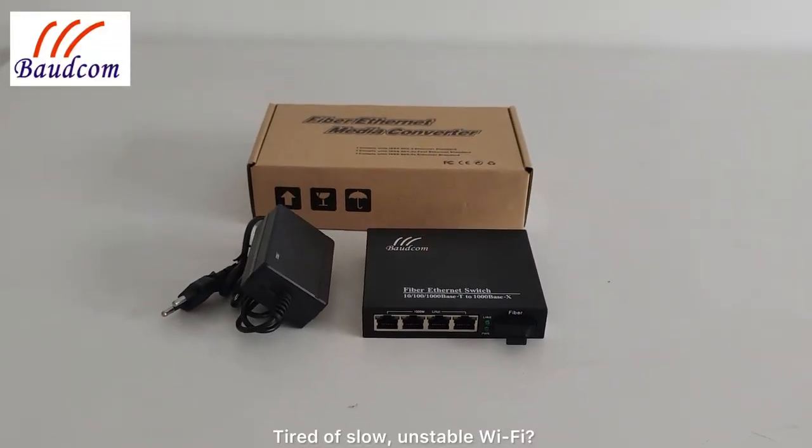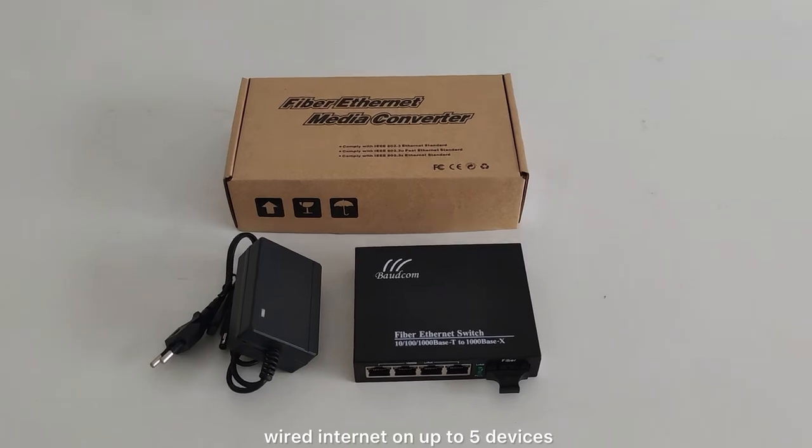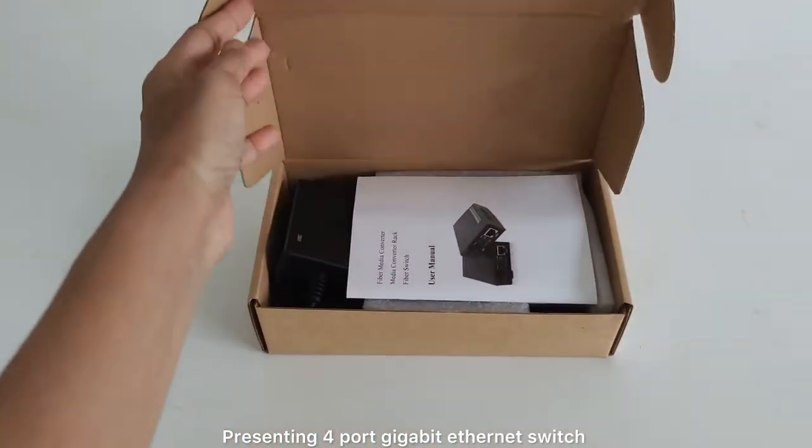Tired of slow, unstable Wi-Fi? This tiny device gives you fast, wired internet on up to five devices. Presenting the four-port gigabit Ethernet switch.